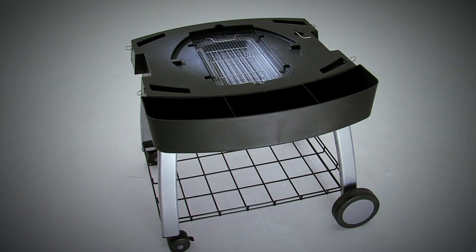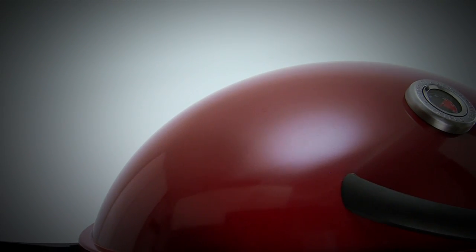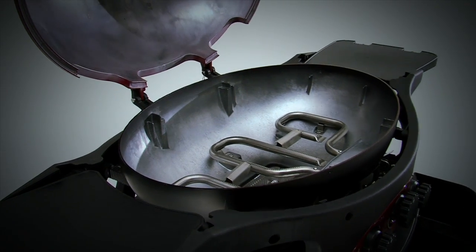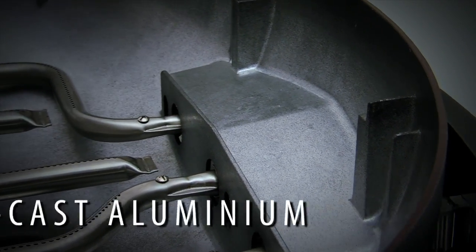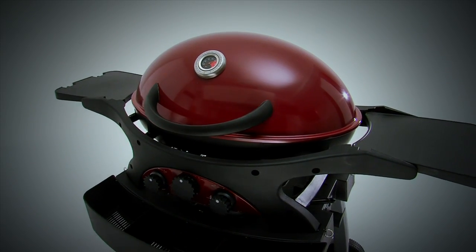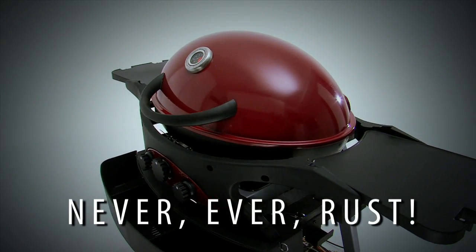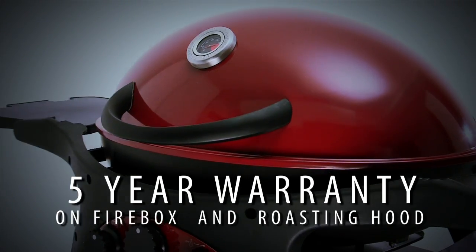Most of the components can be stored on the optional mobile cart. Egg-shaped for strength and space optimisation, the firebox and high dome hood are die-cast from thick, heavy-duty aluminium. You can leave it outside and it will keep looking great year after year because it will never ever rust. In fact, the firebox and high dome hood come with a 5-year warranty.